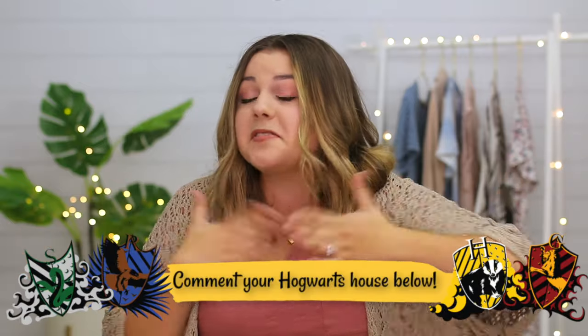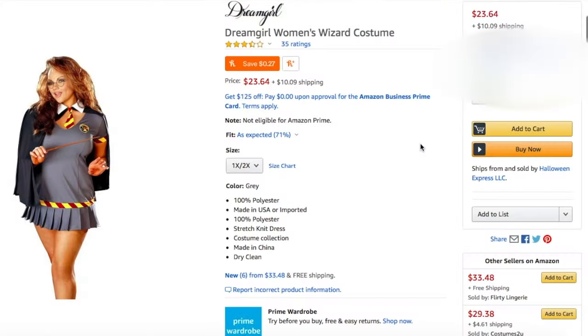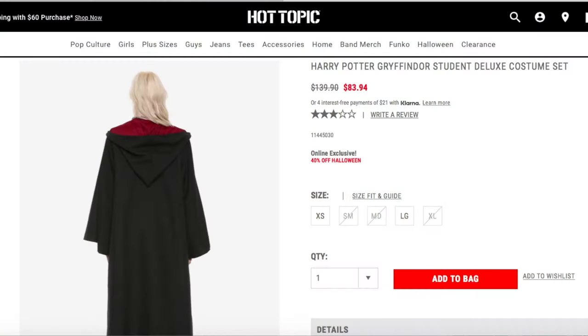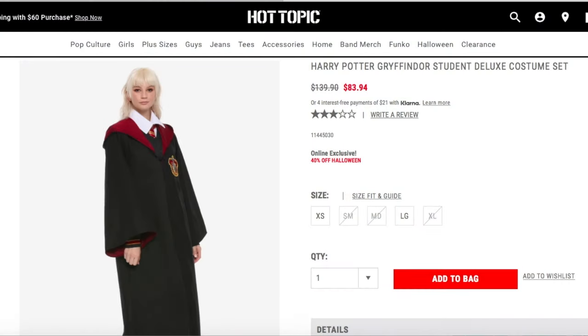The next costume we're going to compare is Hermione from Harry Potter, and I am a huge Harry Potter nerd. Let me know in the comments if you're a Harry Potter nerd and what your Hogwarts house is — I am a Gryffindor. Our cheap costume is from Amazon, called the Dream Girl Woman's Wizard Costume. It was $23.64 and I got it in a 1X-2X. And then the expensive version is from Hot Topic — the Harry Potter Gryffindor Student Deluxe Costume Set. I got it in an extra large and it was $83.94.